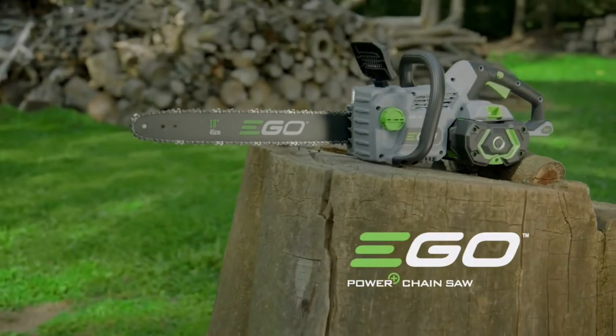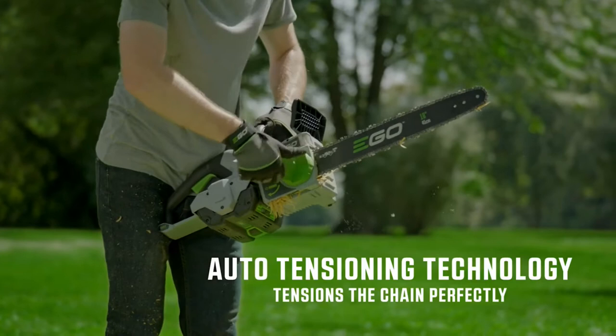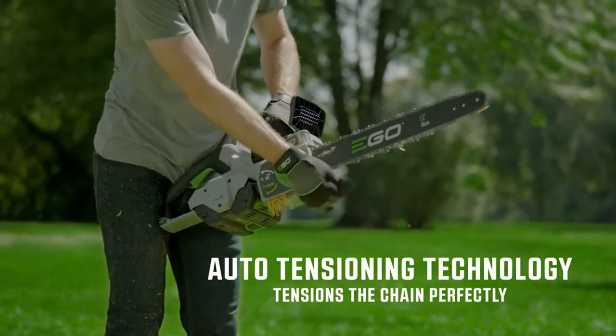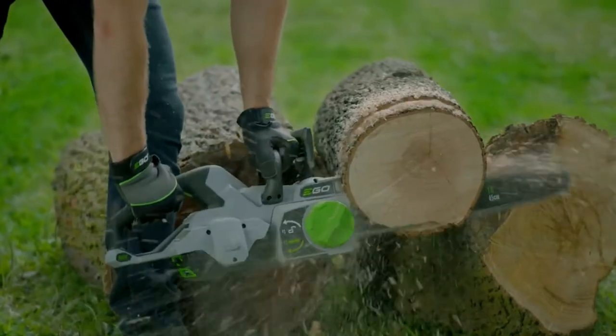The EGO 18-inch Power Plus Chainsaw is the newest addition to the EGO Chainsaw lineup. Featuring new-to-the-world auto-tensioning technology, it takes all the guesswork out of chain tension. With just the twist of a knob, the EGO 18-inch Chainsaw adjusts the tension of the chain perfectly every time.